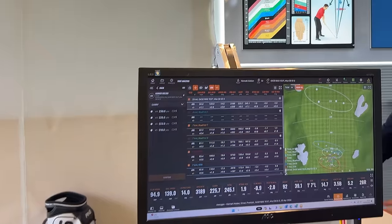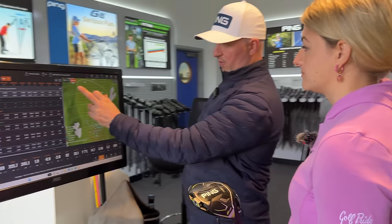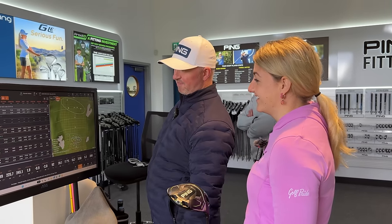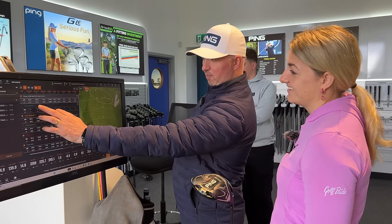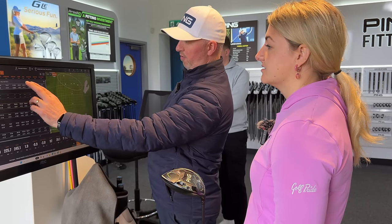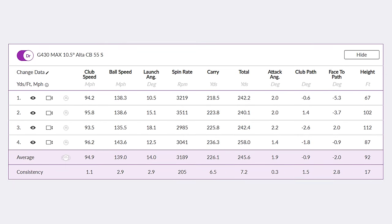That might just be the reason why. From a fitting point of view, we definitely want to tighten this dispersion up — get you a lot tighter in there. And then we're looking at ball speed, launch, spin, and obviously distance. Your attack angle is still going to be what you do, but we know from your attack angle and ball speed where we should be. Everybody can be different with launch and spin.